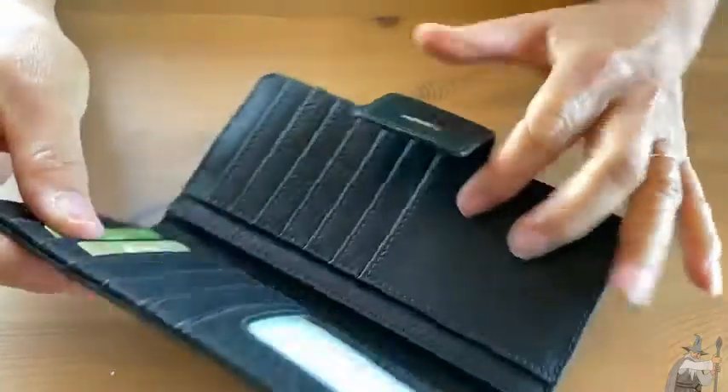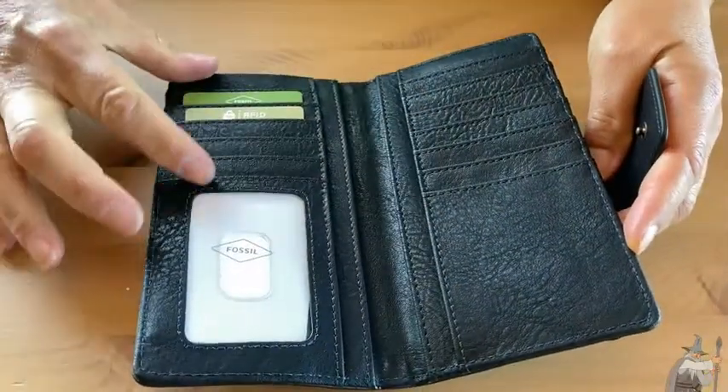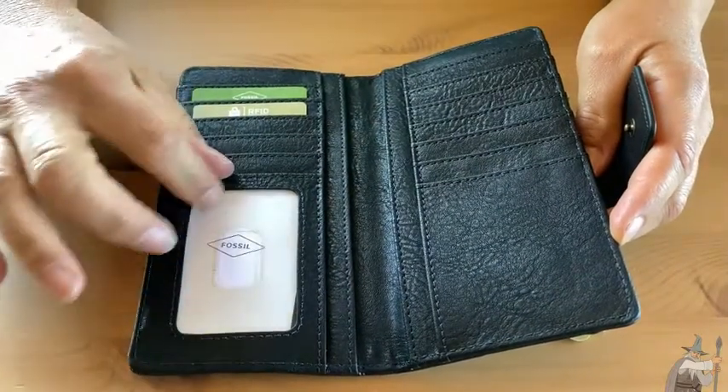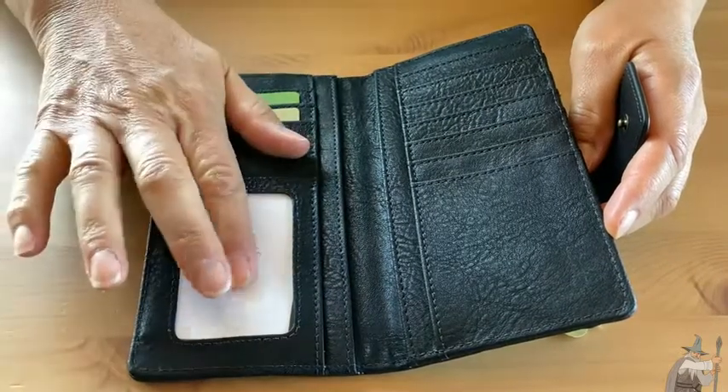Let's look on the inside. You have all of these pockets for your cards. This is a nice one for your driver's license, so if you need to show that at some point or your ID, you can show it without having to take it out.